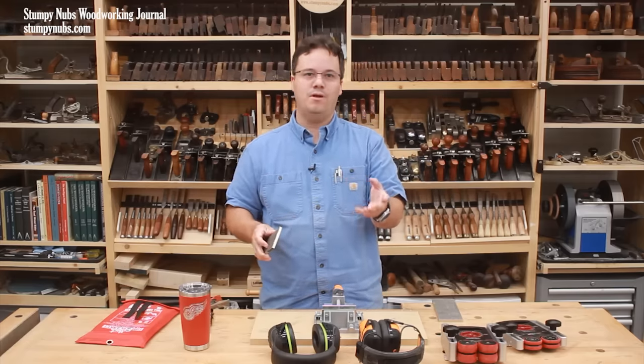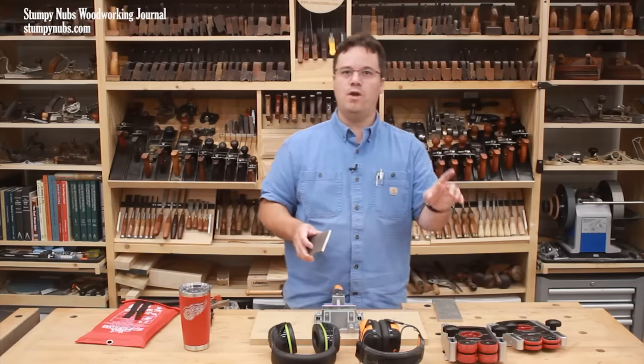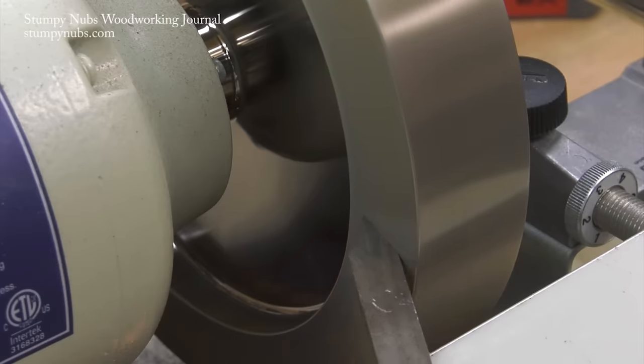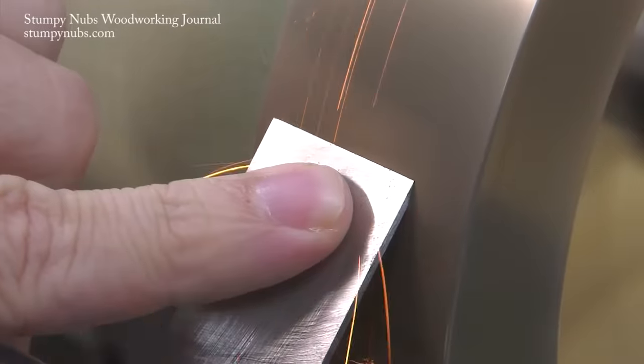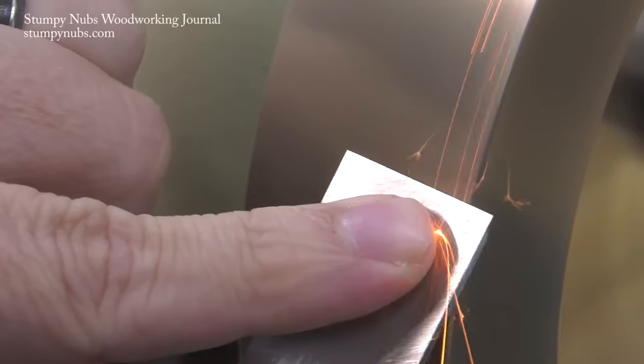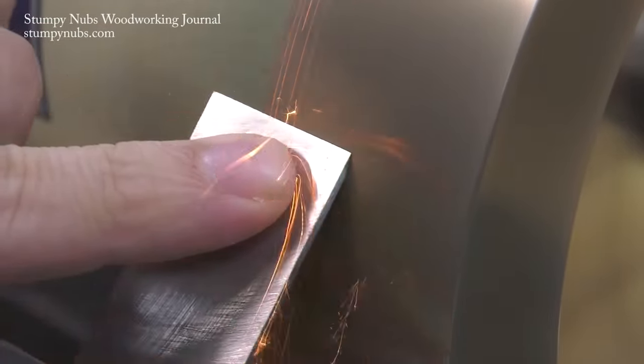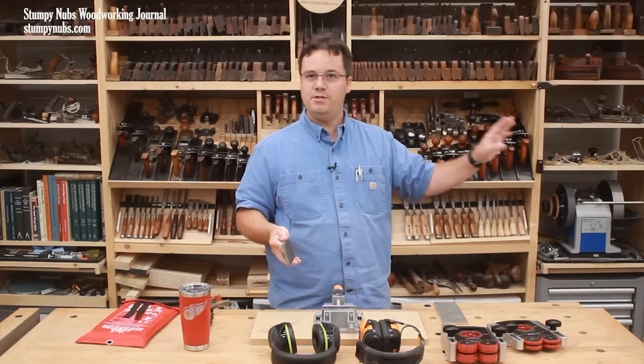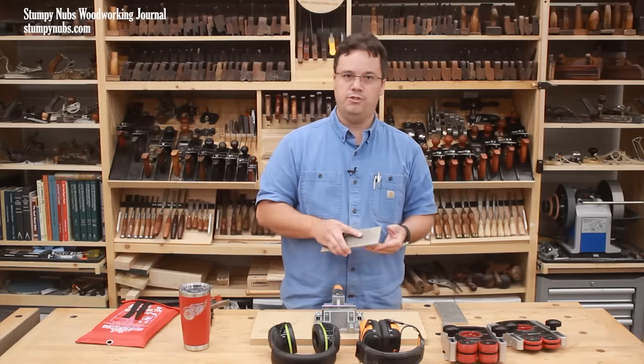I discovered cubic boron nitride for sharpening several years ago at a woodworking show. I met a guy named Ken Rizza. He's widely respected, especially among the woodturning world, as the CBN guru, and he set me up with some CBN wheels for my bench grinder. That changed everything for me. I would never go back to regular bench grinder wheels. So are CBN crystals better than diamond crystals for sharpening? For high-speed application, I could say absolutely. On your dry bench grinders, they are definitely better for sharpening.